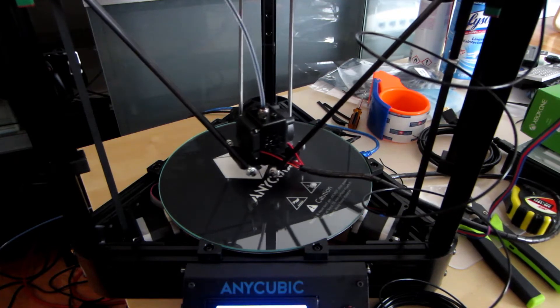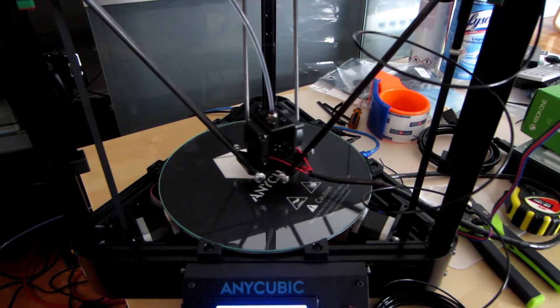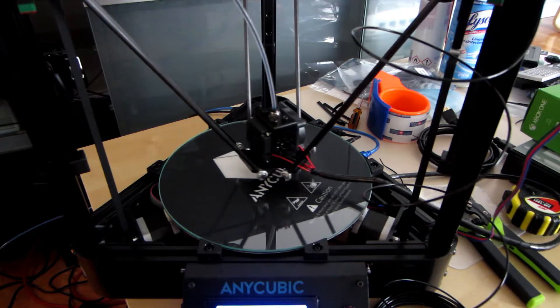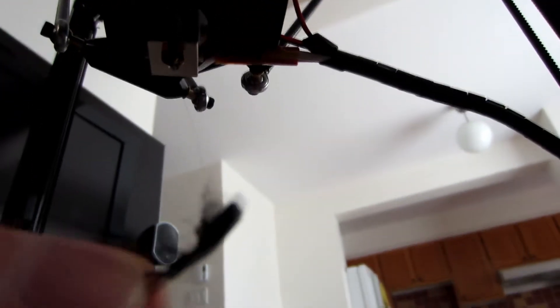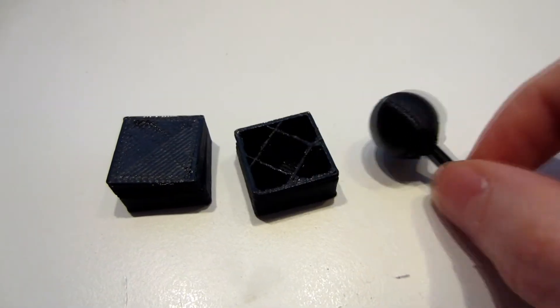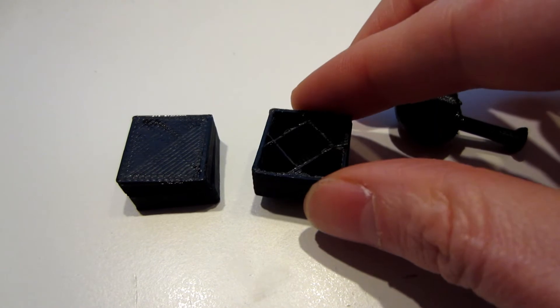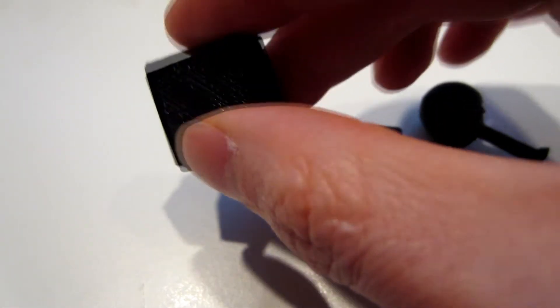Third day. So apparently the glass surface is not sticky enough, letting the object move while being printed. Even if the surface is pretty smooth and pretty cool, it's useless if it's spinning like that. So maybe it's because I did not install the headband yet, but I found a way to fix that.